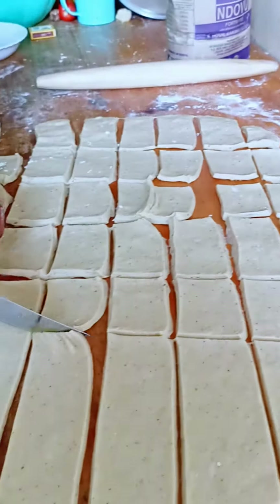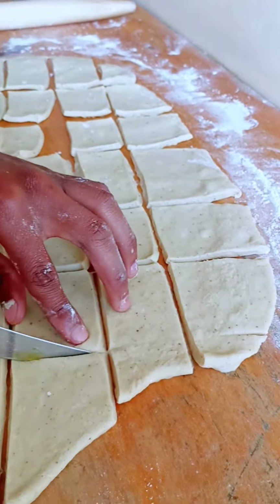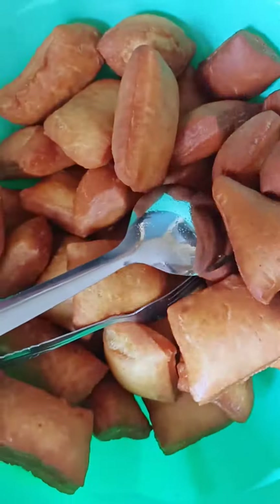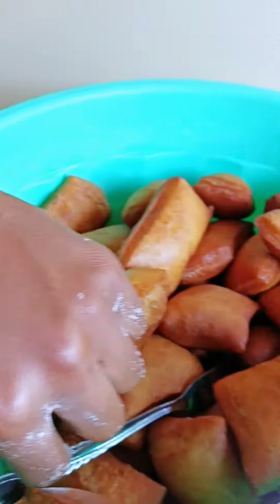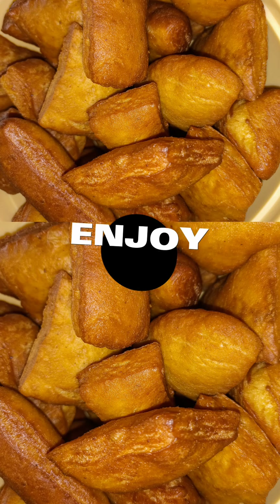Use medium-hot oil — not too hot, but medium hot — and fry your mandazis until they look golden like this. Then they're ready to serve. You can serve them with tea or as a snack, your preference. Enjoy!